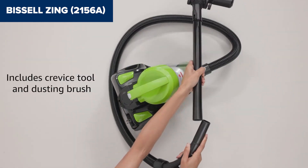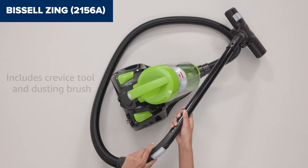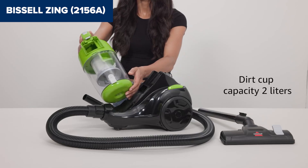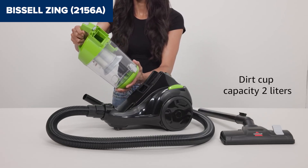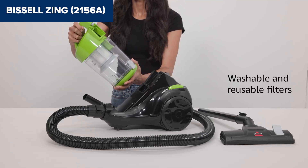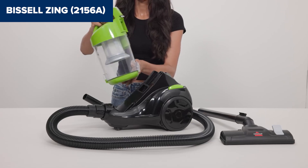However, there are a few drawbacks. The vacuum lacks a brush roll, limiting its effectiveness on high-pile carpets. The power cord, while equipped with an automatic rewind feature, is relatively short at 15 feet, which may require frequent outlet changes in larger rooms. Additionally, emptying the dust cup can be messy, as debris can get stuck and require manual removal.